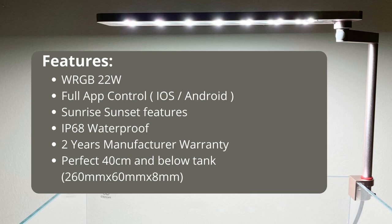Just to revisit the features: it's a 22 watt WRGB light, fully app controlled with solid Bluetooth and no app issues. It has a sunrise and sunset feature with customizable on/off times. It is IP68 waterproof — it can literally go underwater for some time and be safe. It has a two-year manufacturer warranty, Australian stock is available, and it's perfect for 40 centimeter or below tanks. It's a beautiful, sleek light available in different colors. If you're looking for a nano light at a good price that looks sleek, this is one of the best options in the market.